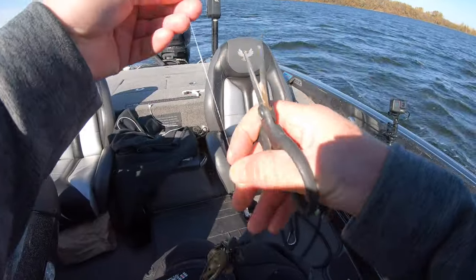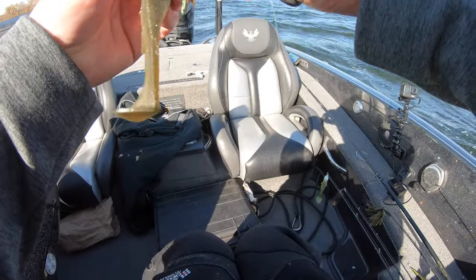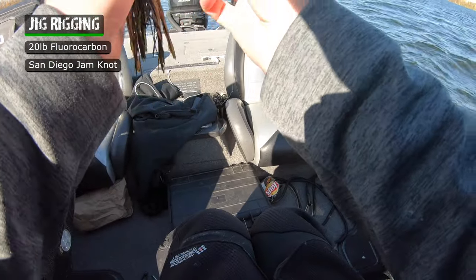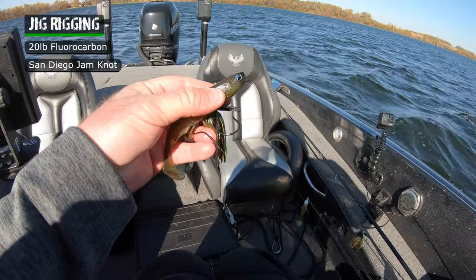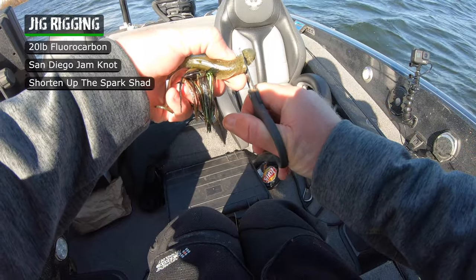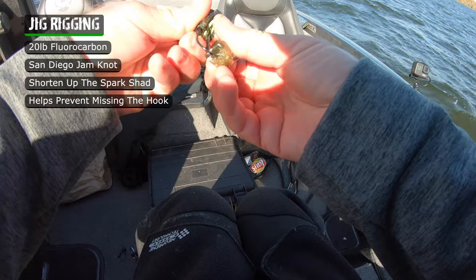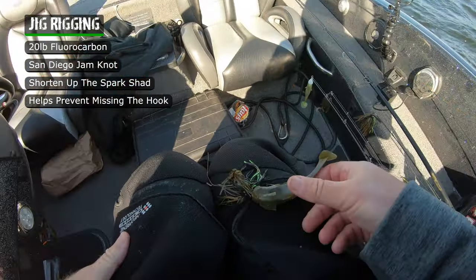I have a nick in my line after ripping all those big fish through those rocks, so it's a perfect time to retie. That Spark Shad is absolutely destroyed and beat up. With this 20-pound fluorocarbon, I'm using a San Diego jam knot — I've been using it for years and I trust it. I take that new Spark Shad and shorten it up a little bit. I don't want it hanging back too far on that jig because in cold water, fish will grab that rear half and miss the hook. Shortening it puts the odds in your favor of getting that big hook to stick right in the roof of their mouth.